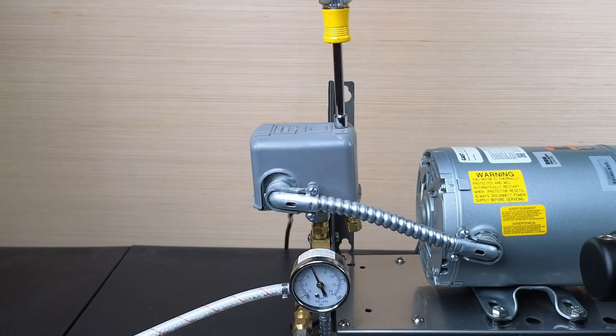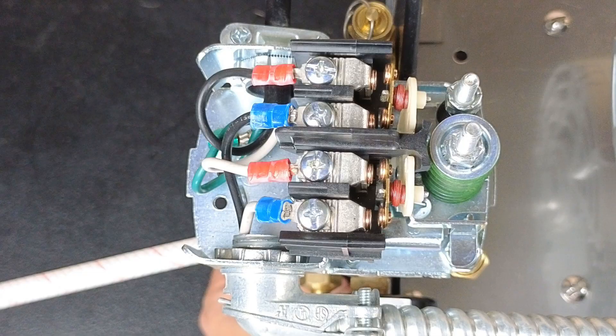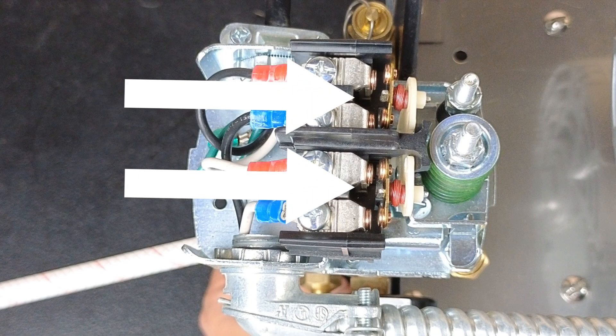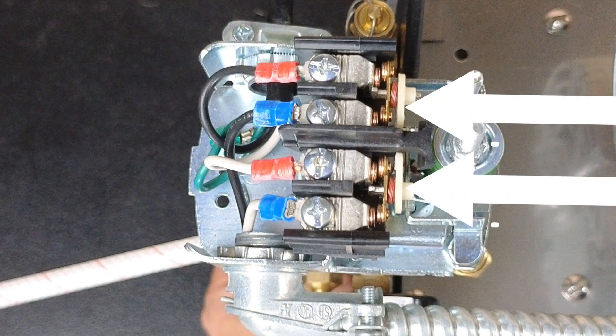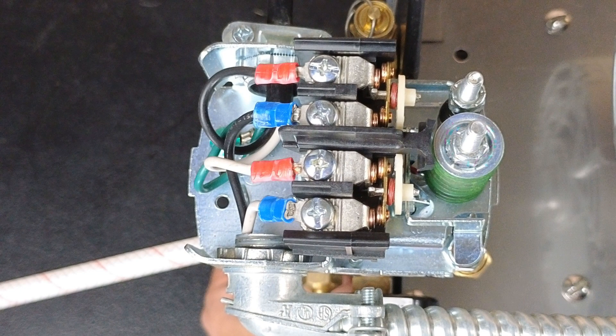To access the pressure switch adjustment screws, remove the pressure switch cover. Under the cover, we have a set of contactors. When the contactor is in the open position, the switch is open and no current is sent to the motor. When the contactor is in the closed position, the switch is closed, allowing power to the motor. By adjusting the tension on the spring, we are setting what pressure the switch will close to allow the motor and pump to build pressure in the tank.